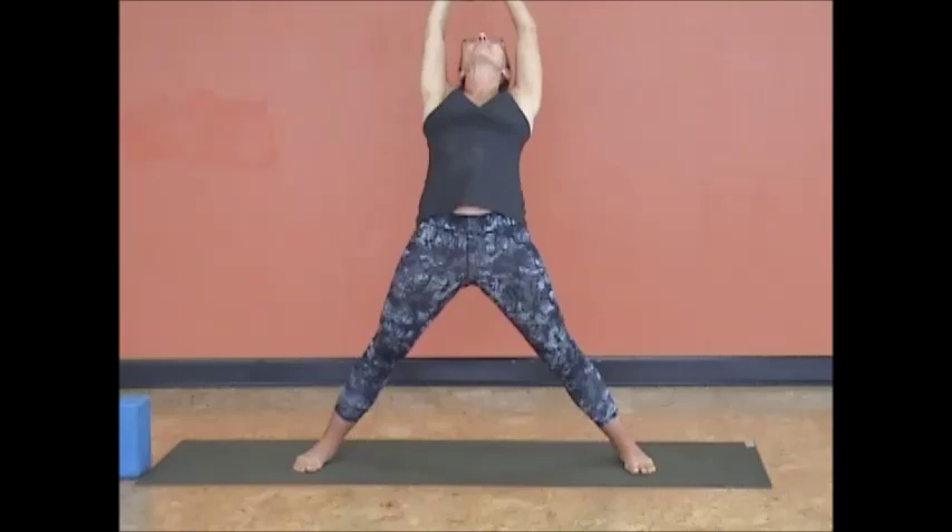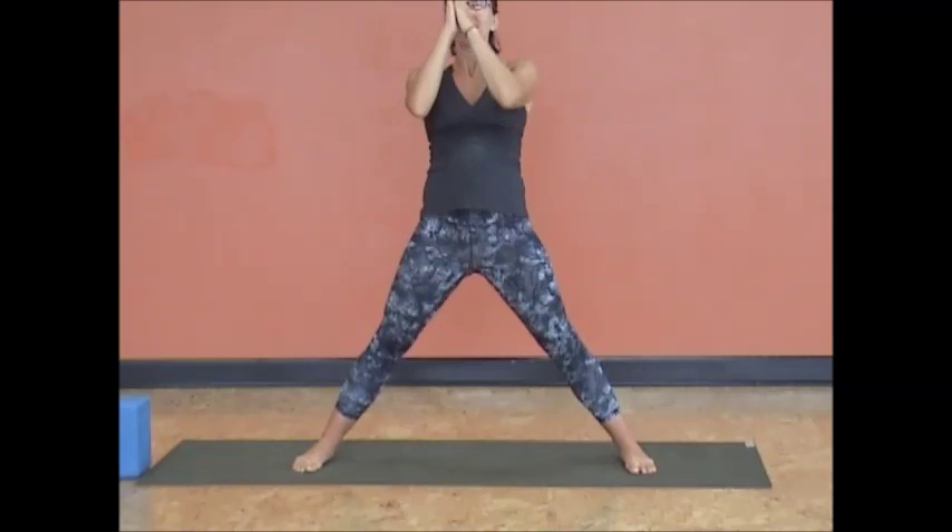Exhale. Now anytime you're extending, your hips lead, not your head. So instead of throwing yourself back, you're leading with the pelvis, engaging your bottom body, and exhale. A lot of good core work. Inhale and exhale. Last time, inhale. Exhale. Now press your hips back forward.